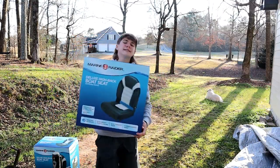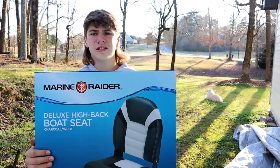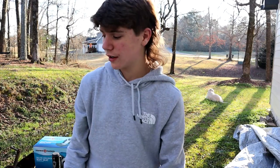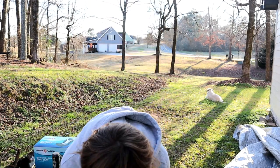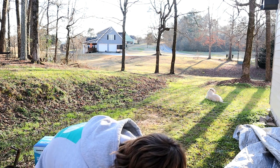The last thing we got is some boat seats and I'm really happy about these. These are Marine Raider boat seats, bass boat seats right here - gray and white. They're really going to match the boat well, matching the white of the boat and matching the gray of the C-deck. Let me pull these things out for you guys real quick, they are sweet.